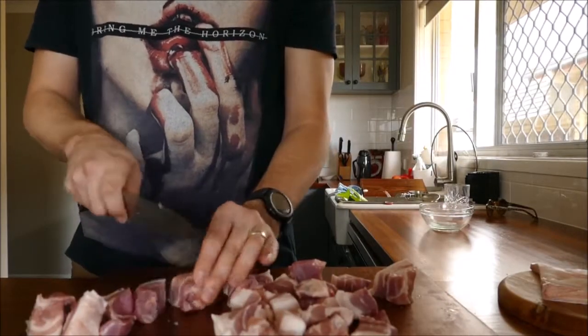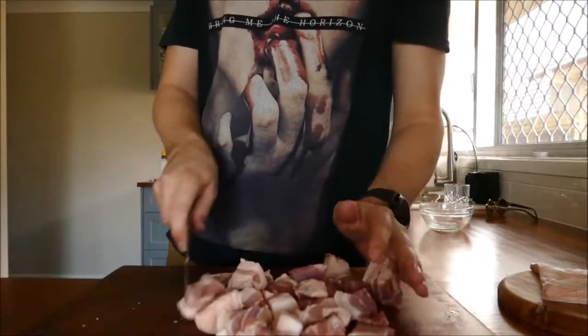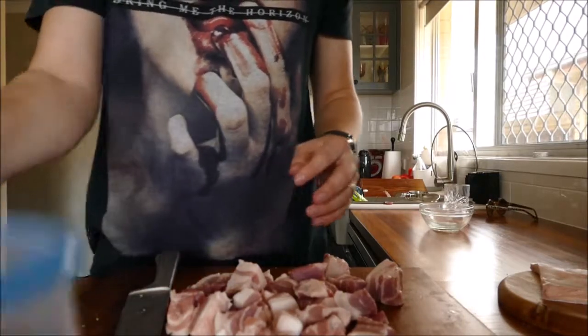Now you want to cut the meat into large chunks. These will shrink a bit as they cook. And you want to find a nice large sized airtight container that you can put them in to mix the sauce and let it marinate.